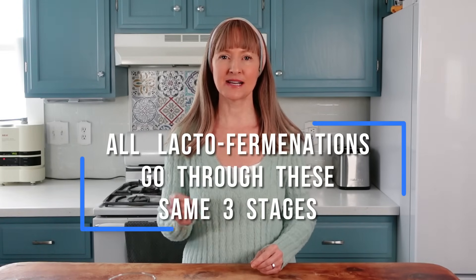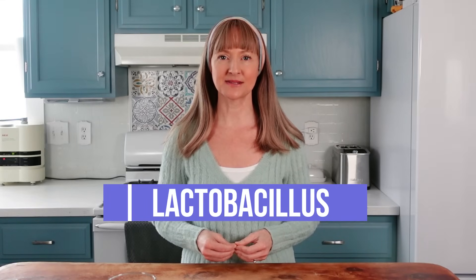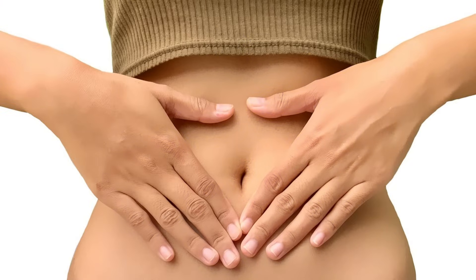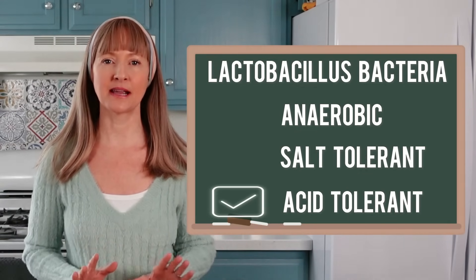Nonetheless, all lacto-fermentations go through these same three stages. Stage 3, days five and onward, probiotic and nutritive development. By this stage, the fermenting environment has been altered to give rise to the bacteria genus called Lactobacillus. This genus is what constitutes most commercial probiotic capsules and is best known for their role in beneficial healthy digestion. They are anaerobic, salt tolerant and acid tolerant, which is why they're going to thrive for the remainder of the fermentation.